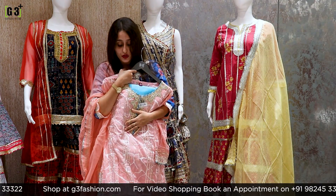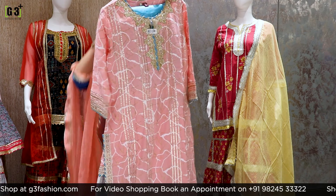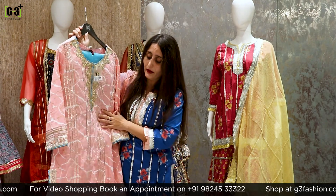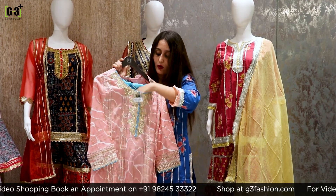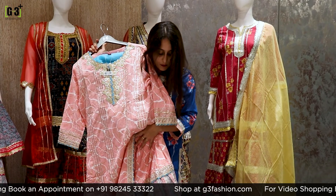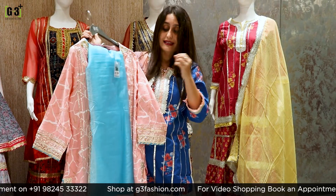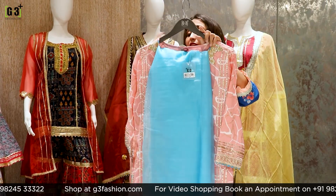Next is a baby pink color sharara suit with geometric print and white and golden foil all over the sharara, with stripes of gotha patti. Below you will get the bottom in a dual concept. Paired with it is a white organza dupatta in blue color, highlighted with silver gotha patti work. A very pretty piece.